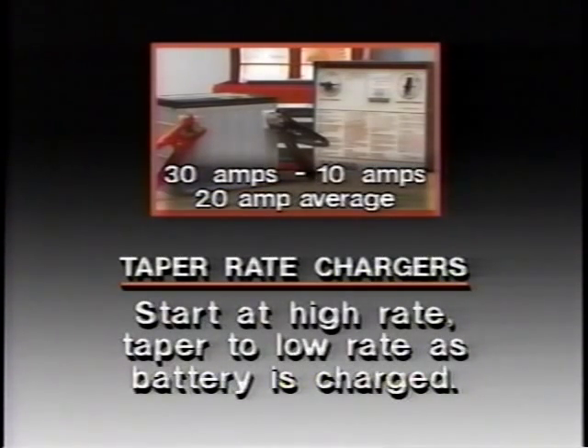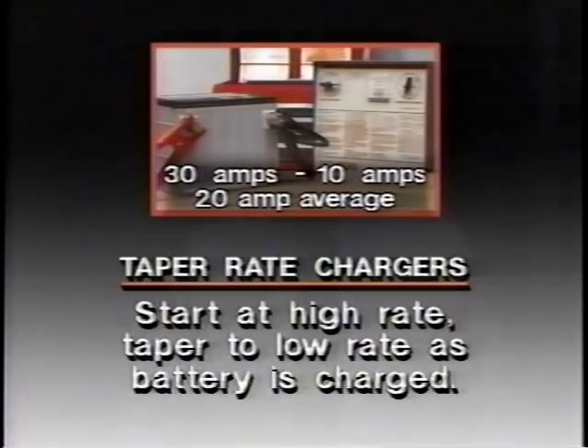The charger may start at a little over 30 amps and then drop off to 10 amps after an hour — the average for that hour would be 20 amps. Although you won't know this rate before you begin charging, it's important to keep in mind when using this type of charger because it'll take longer to charge the battery. That's why it's important to check the battery every half hour or so to see if the green dot is showing.